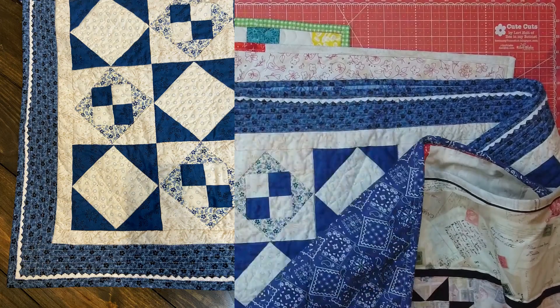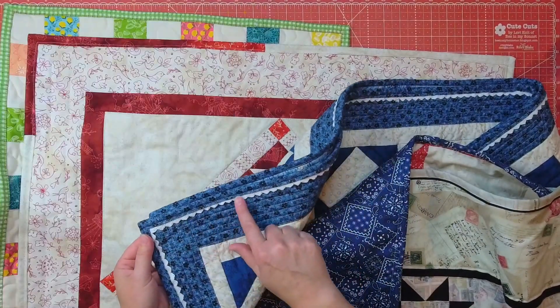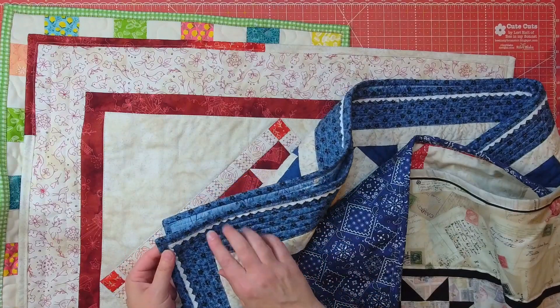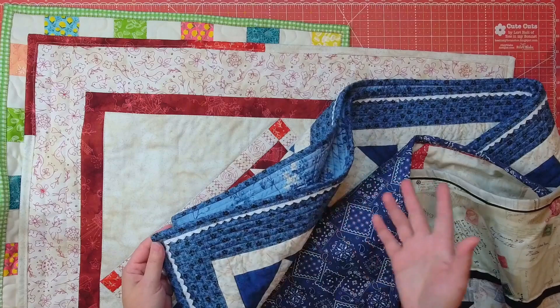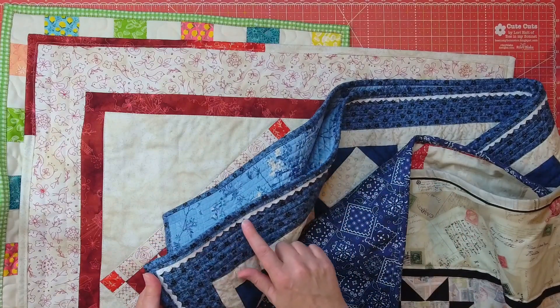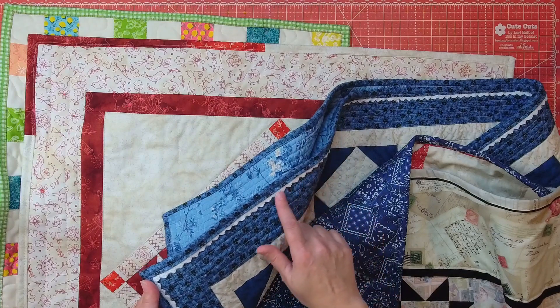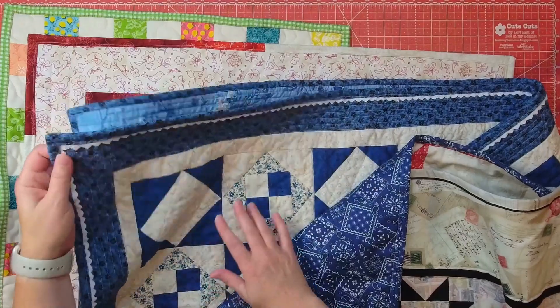This is probably my favorite — I added a little bit of lace here to add a scalloped edge. So I have a typical binding that matched my border, but then I added this little extra framing with some lace. I absolutely love how this one turned out.